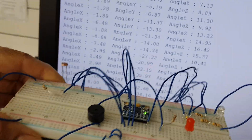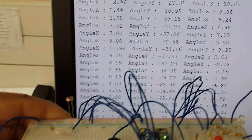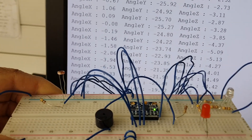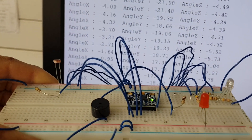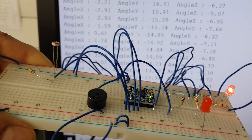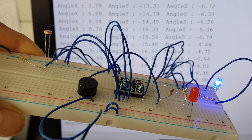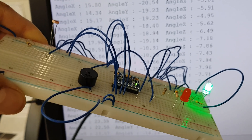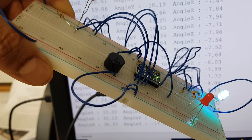If I compare it to the screen, the angle readout shows below five degrees, five, ten, twenty, and thirty.